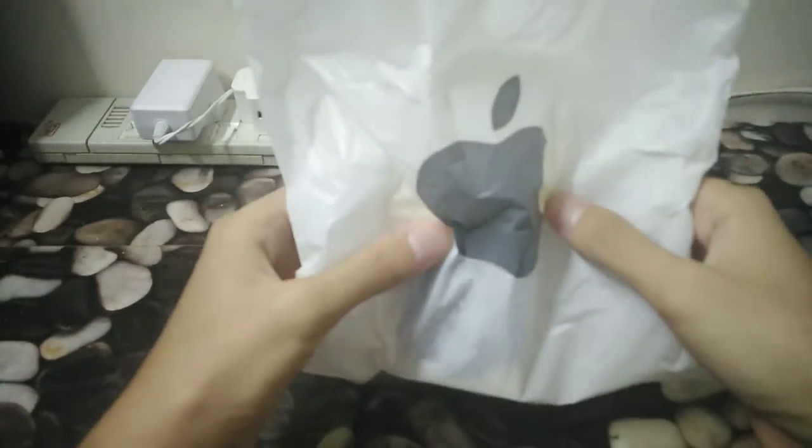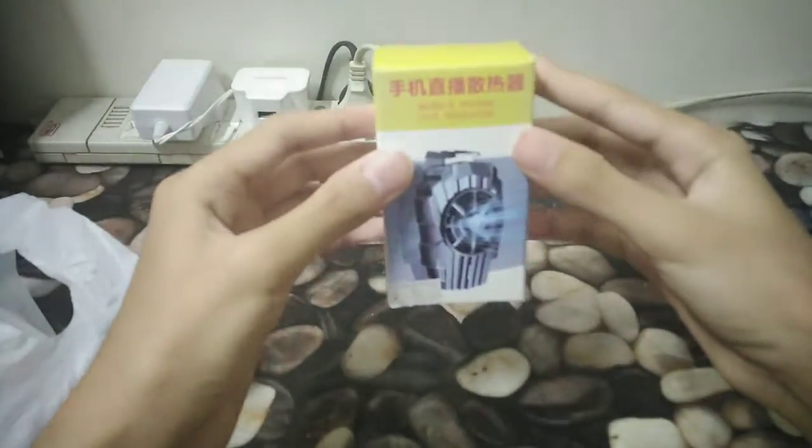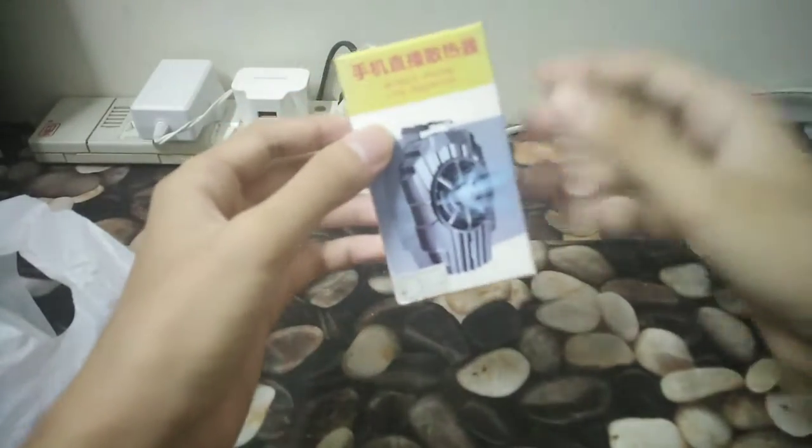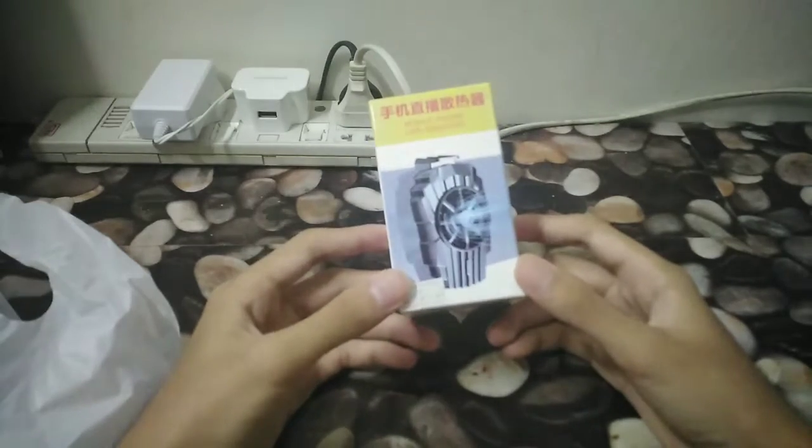So I'm gonna be doing a review video. It's not an Apple product. It is — look — it's a mobile phone fan cooler, or radiator for your phone.